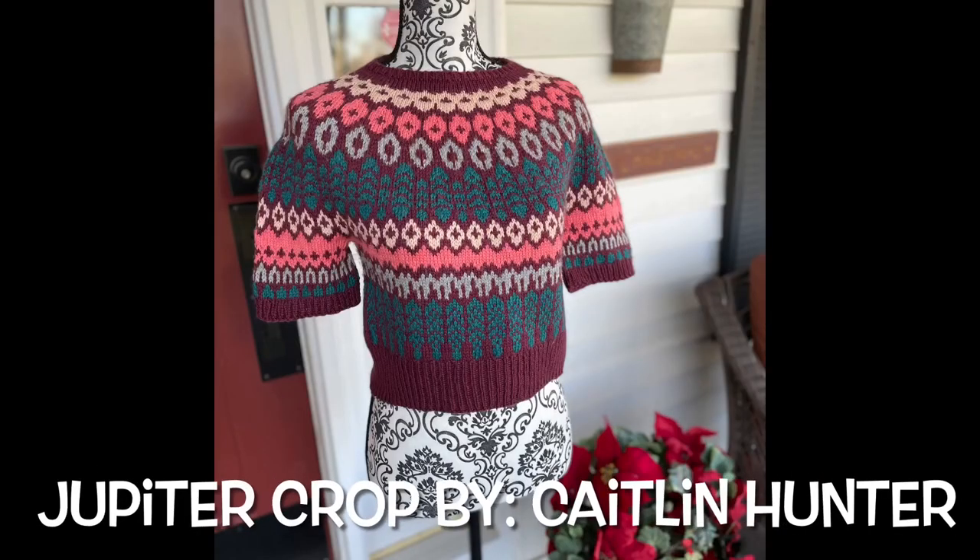My other FO is my second Jupiter Crop — I knit it for my sister Julie and it fit her perfectly. I'll put a picture of her wearing it in the description. The color scheme is burgundy and turquoise, also knit out of Cascade 220 Sport. It fit her perfectly because she actually requested it — when she saw mine on the podcast she said she wouldn't mind having one, so I was like, done!